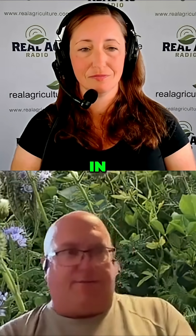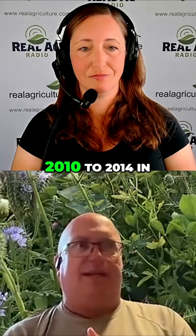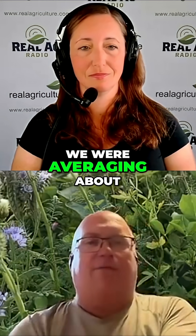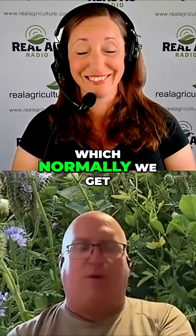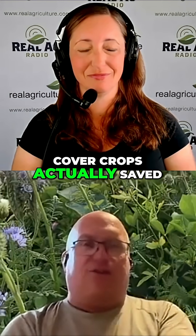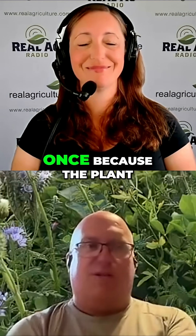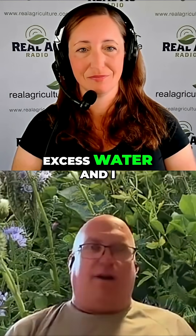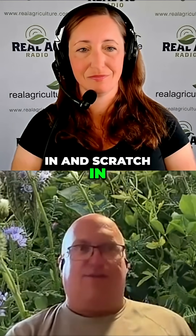On the flip side, in the years of 2010 to 2014 in the Yorkton area, we were averaging about 40 inches of rain, which normally we get about eight. So having these overwintering cover crops actually saved my hide more than once because the plant was growing. It was using that excess water and I was able to get in and scratch in some crops where I could.